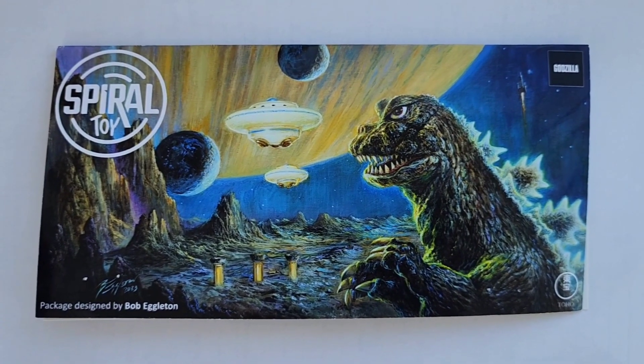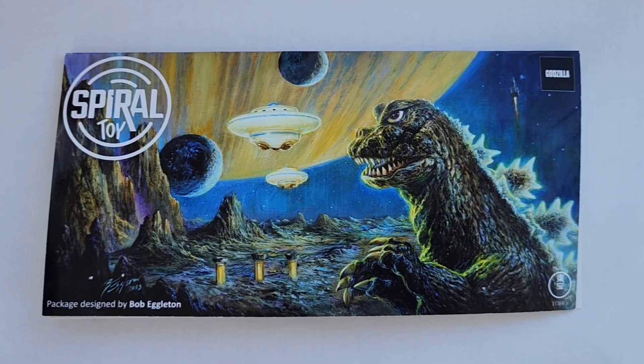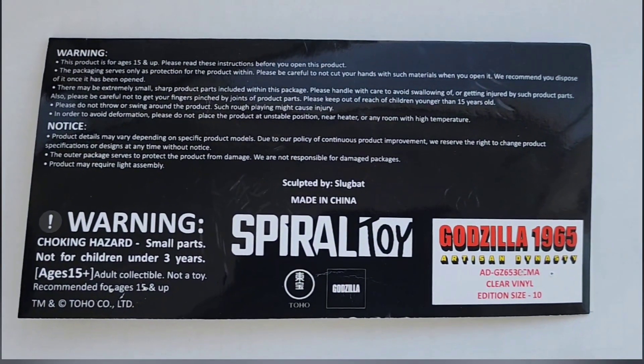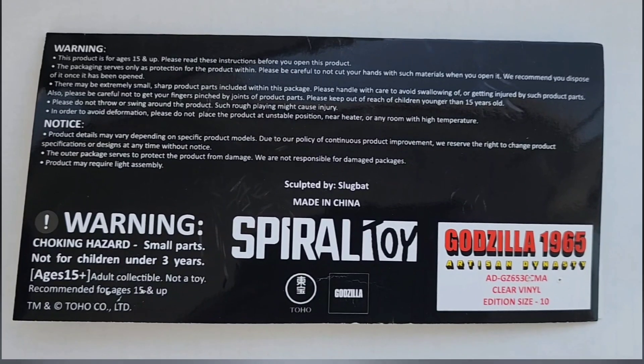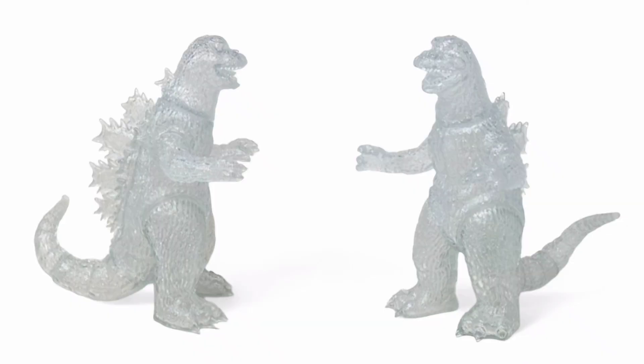Hello kaiju figure collector fans, this is Thomas here with Monster Island Kaiju Reviews. Today we have a quick one on the Spiral Toy Godzilla 1965 Artisan Dynasty clear blank 30cm figure, limited to 10 pieces only.